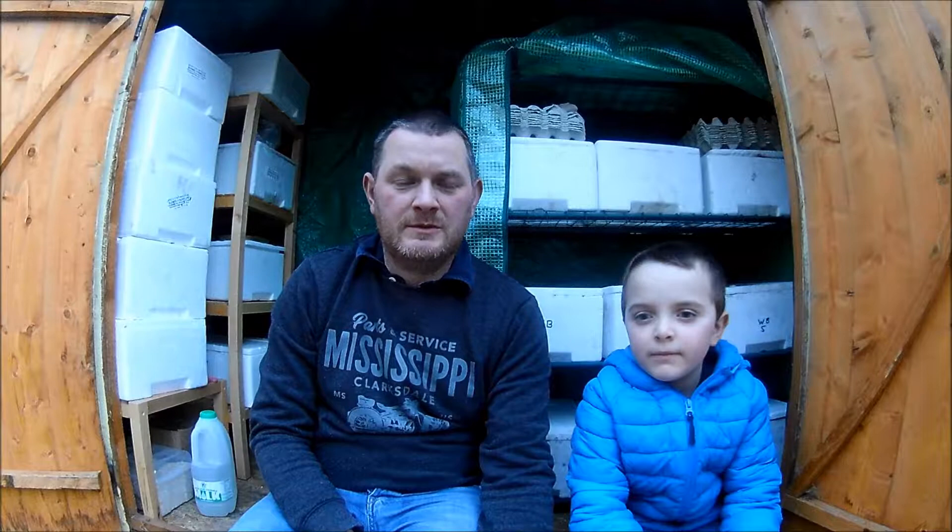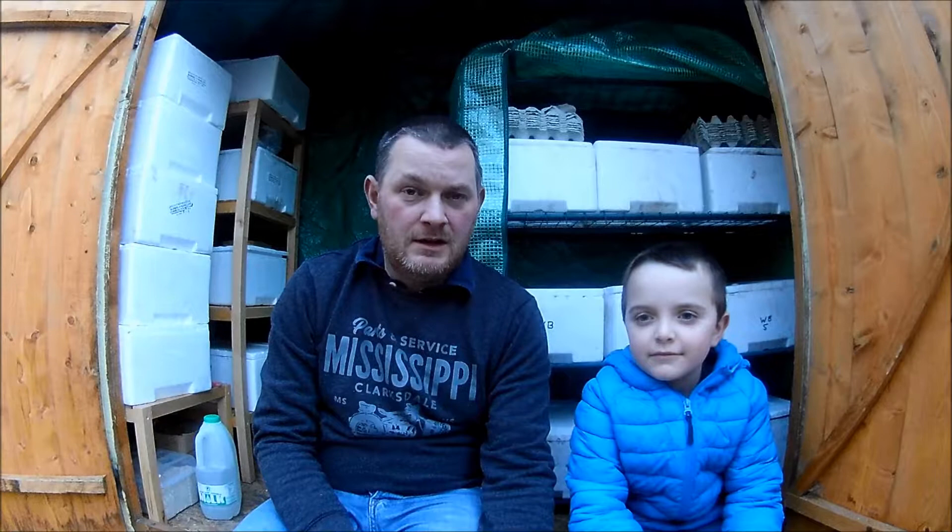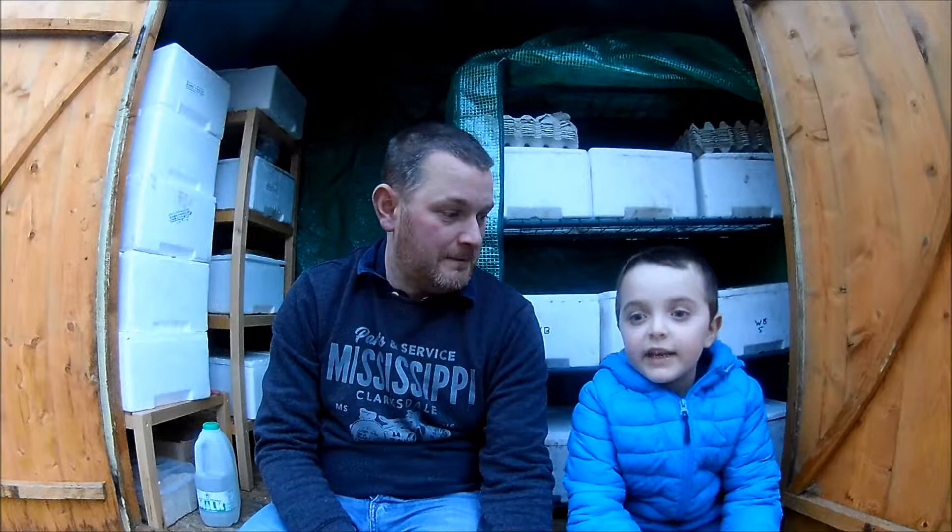Welcome back to Belfast Worm Farmers. We hope you had an awesome Christmas as we did. We hope you got lots of nice goodies and presents. If you did get a worm bin for Christmas and you're looking for some advice, please don't hesitate to contact us.